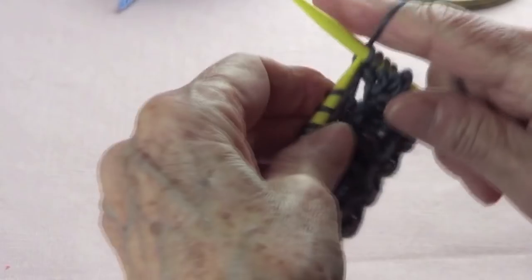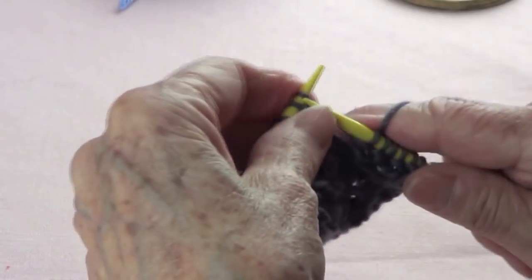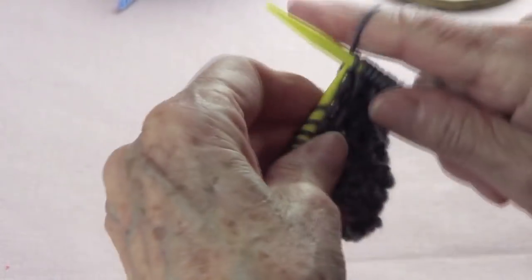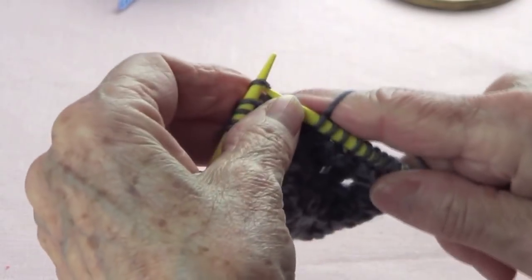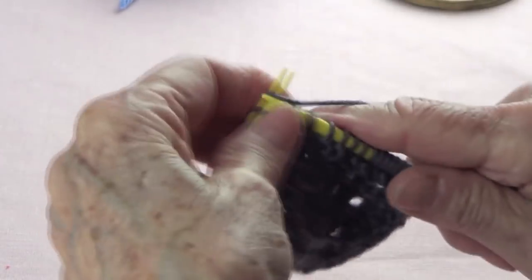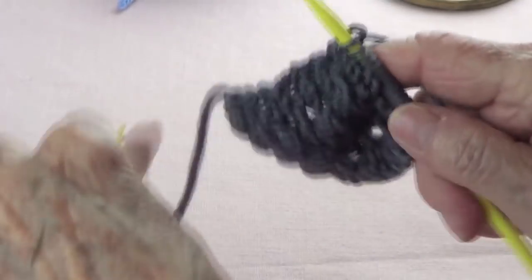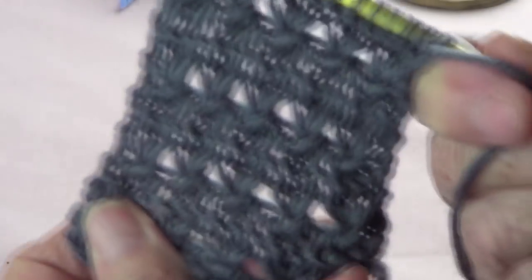A hat would look nice with this stitch — oh, what a good idea! I'll probably use this soon, in a hat, or gloves. And that's it, it's only 4 rows, very, very easy. This is how it looks — let me show you a close-up.